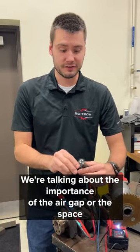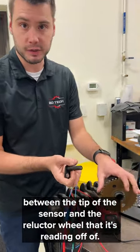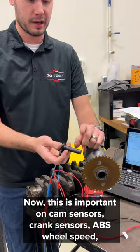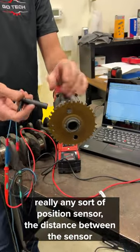Hey, check this out. We're talking about the importance of the air gap — the space between the tip of the sensor and the reluctor wheel that it's reading off of. This is important on cam sensors, crank sensors, ABS wheel speed, really any sort of position sensor.